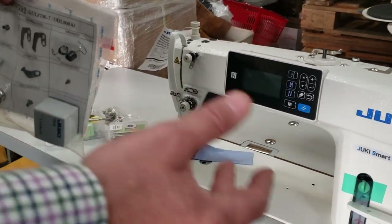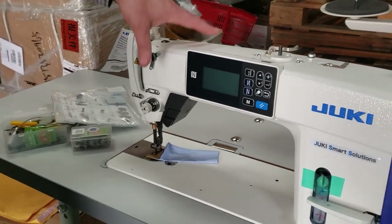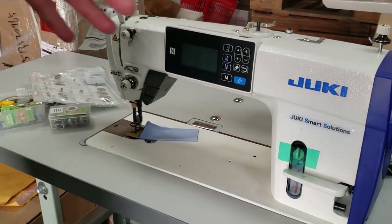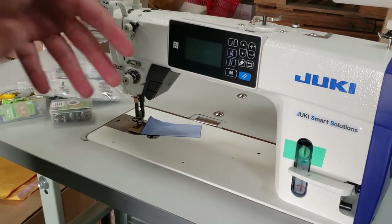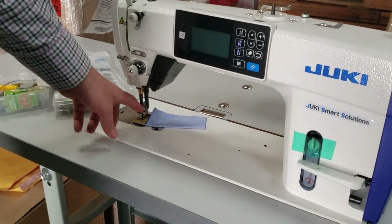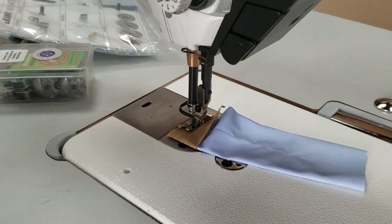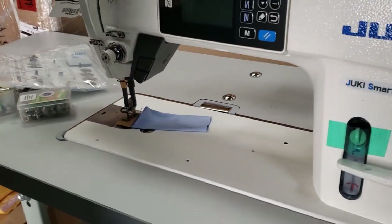In general, a Juki machine or any new tech machine usually comes with one or two bobbins, a couple of needles, and that's it — plus the needle and the foot that is on the machine by itself. I've said this many times but I'll say it again.